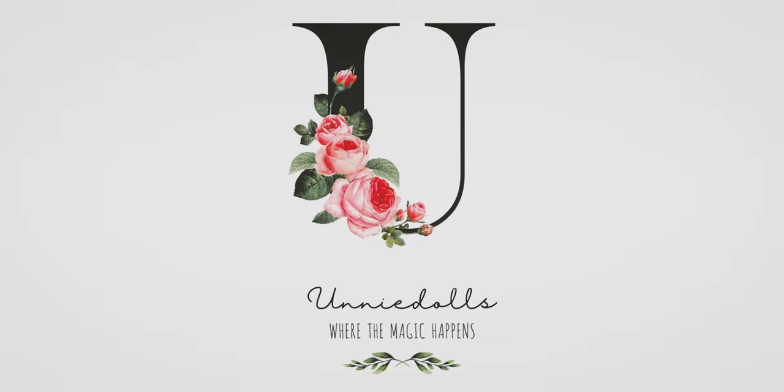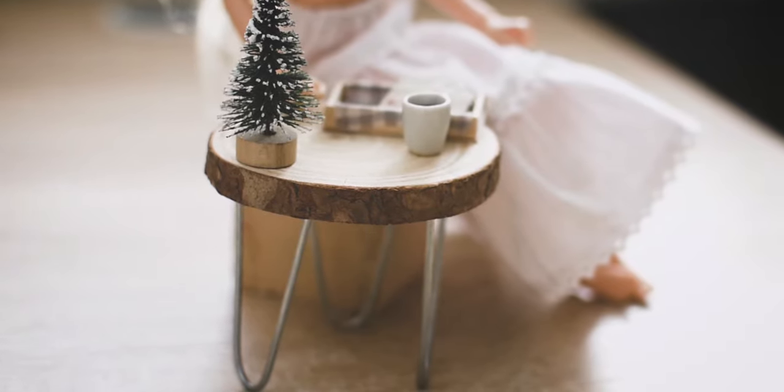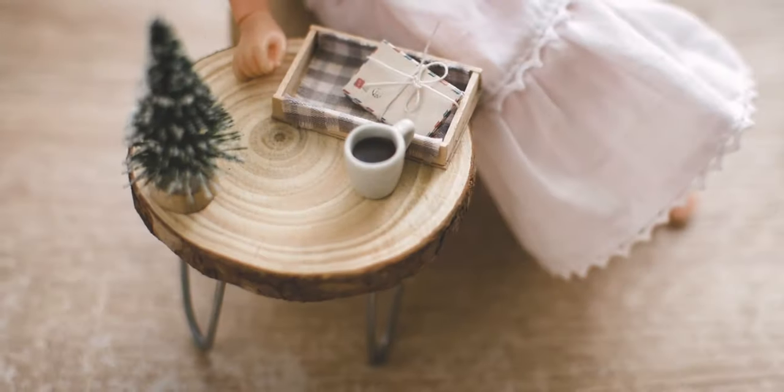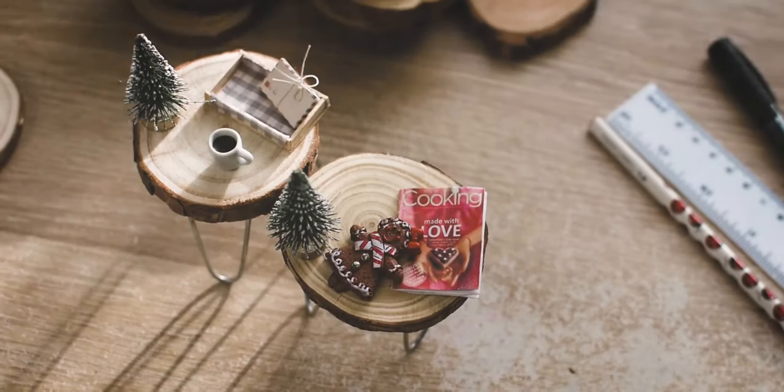Hi everyone, it is Koto. In this video I'm going to build a festive dolly cafe table by using wood slices. This is a very easy tutorial, so let's see what we need.